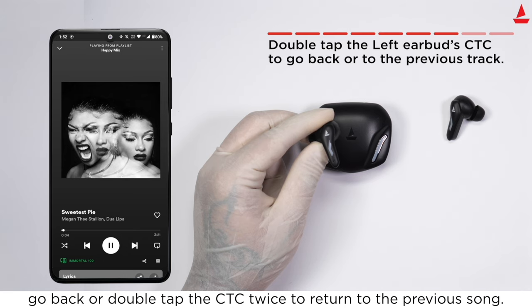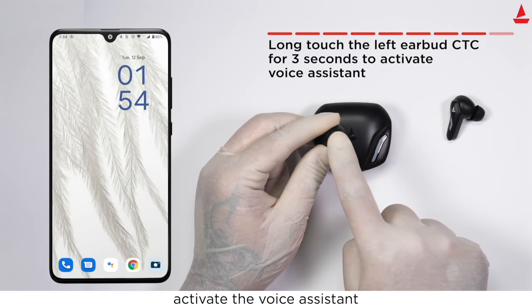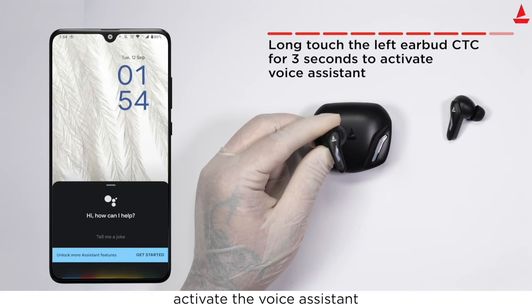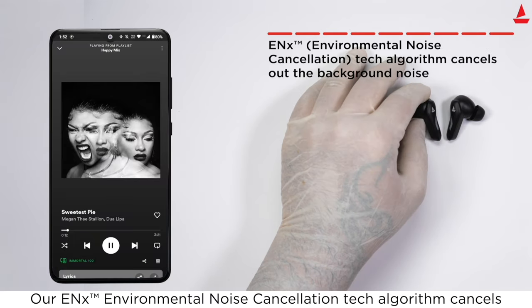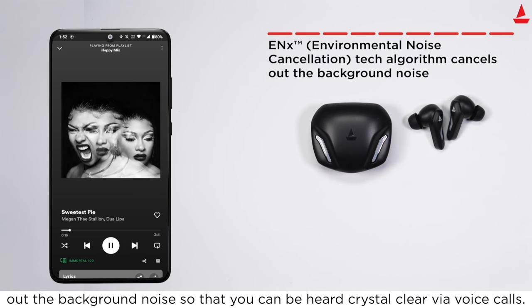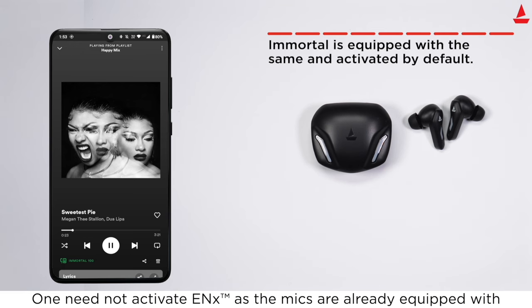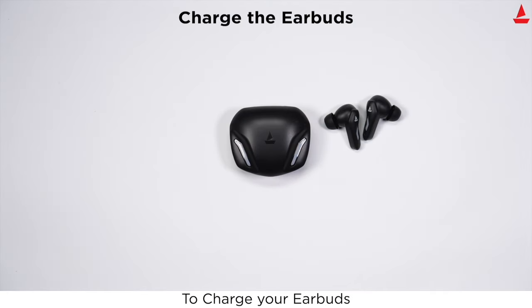Long touch the left earbud's touch control for three seconds to activate the voice assistant. Our ENX Environmental Noise Cancellation tech algorithm cancels out background noise so that you can be heard crystal clear via voice calls. One need not manually activate ENX, as the mics are equipped with it and activated by default.